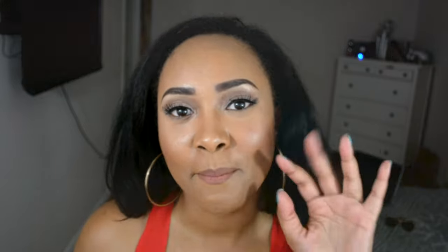So go ahead and give me a thumbs up on this video. Comment and do not forget to subscribe to my channel. I will see you guys later. Bye bye!